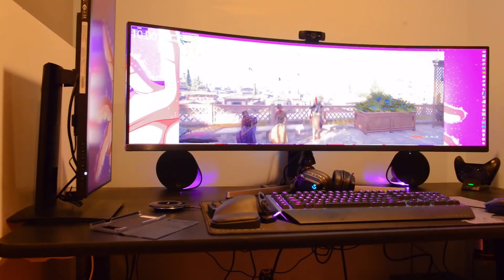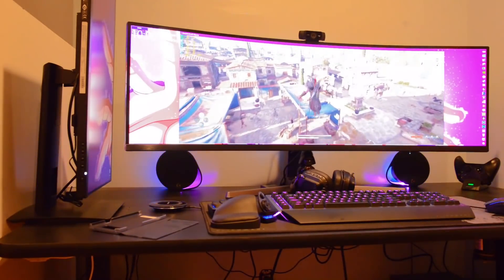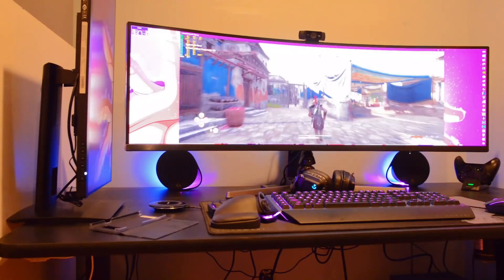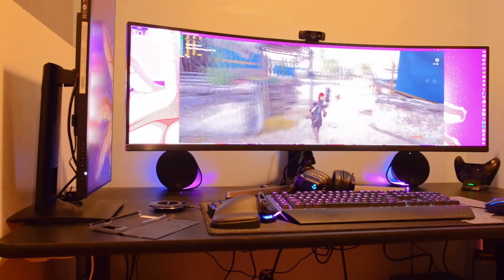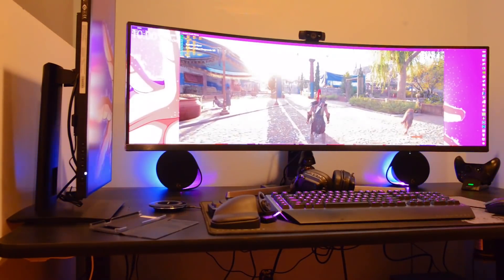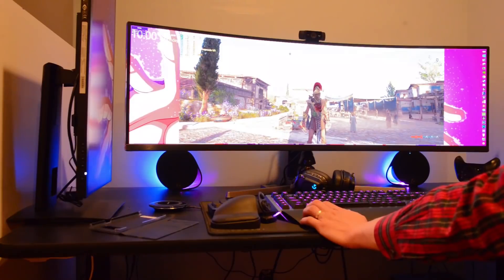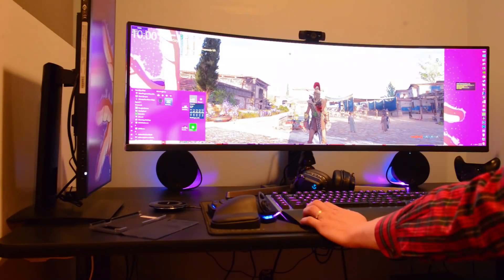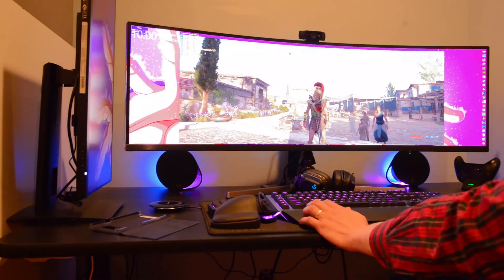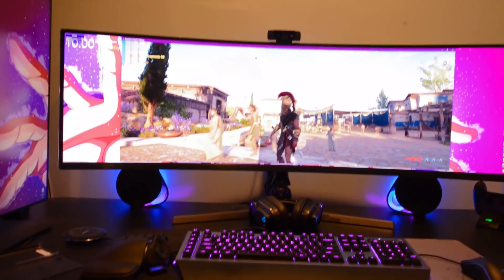It's pretty stuck in the high 40s to low 50s — it doesn't look like it's going any higher than that. So at high settings it's not terrible, it's still playable. We can throw up other things that people may like to use, like Steam or Discord on the sides. It's doable, but it's not what we kind of thought it was going to be.